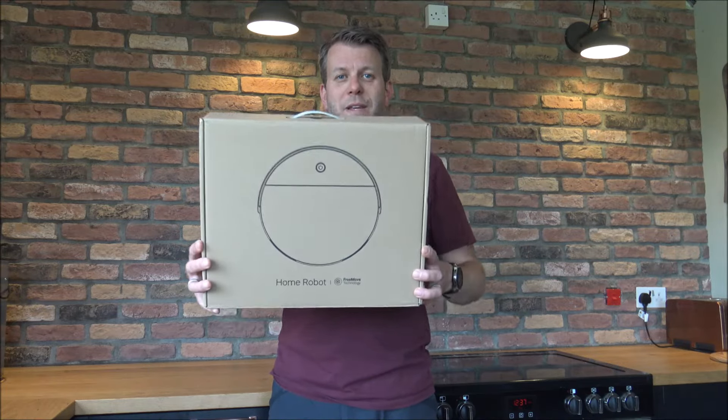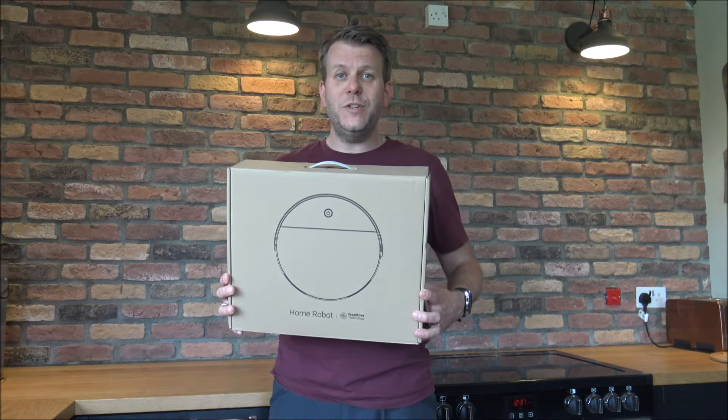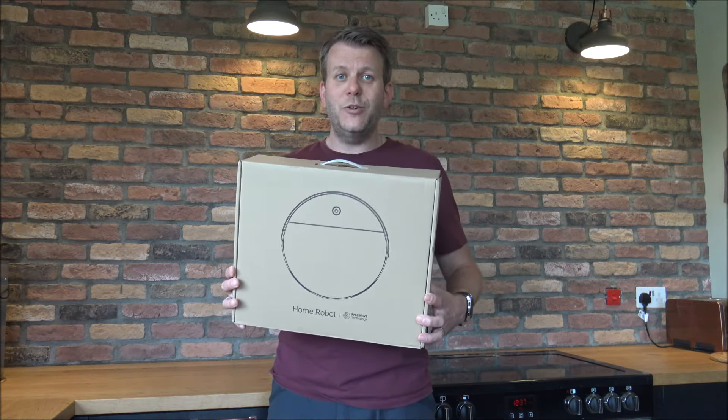In this video I'll be showing you the Lefant M210 home robot, or robotic vacuum as some people call it. What I want to do today is to show you around the vacuum, some of the features and benefits that it offers, also get it all set up and have a good demonstration of it.